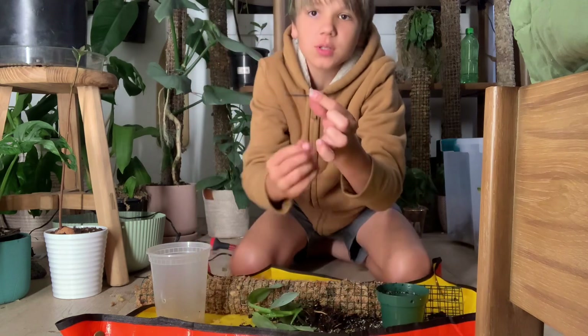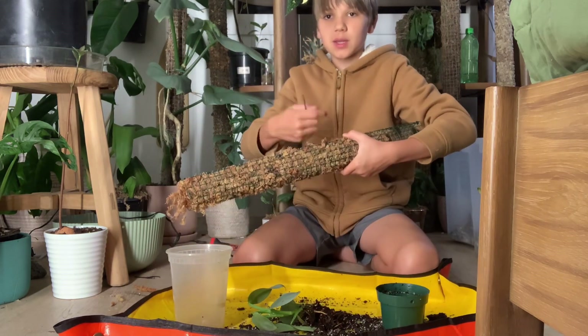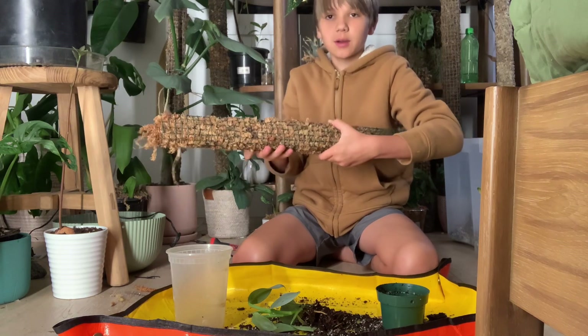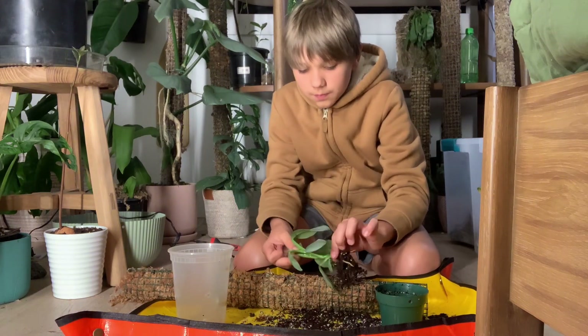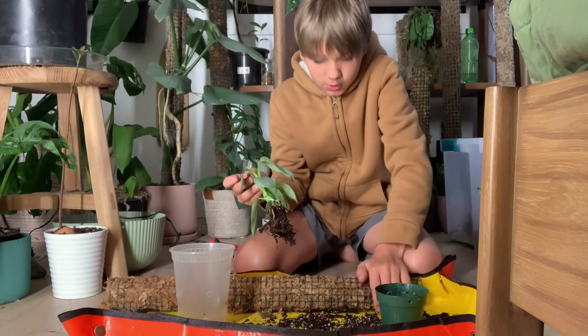I'm going to use a zip tie end — it's not a full zip tie, it's just the end left over when I make the moss poles and cut the zip tie off. I'll show you how I use this to pin the plant to the moss pole. First I'm going to line it up.